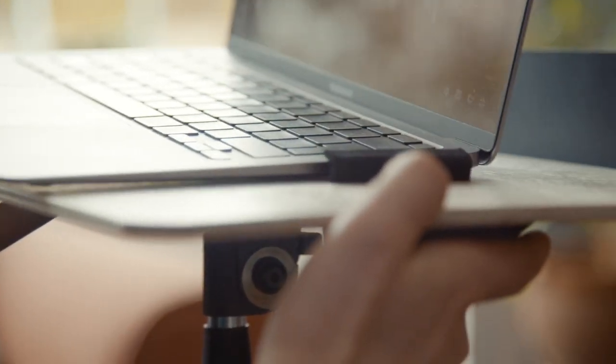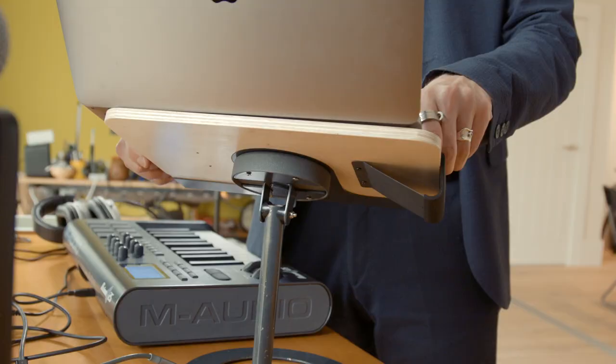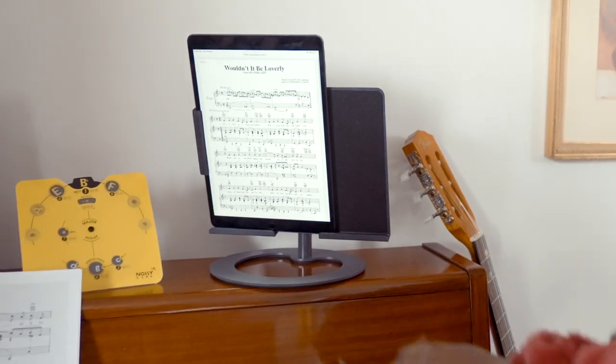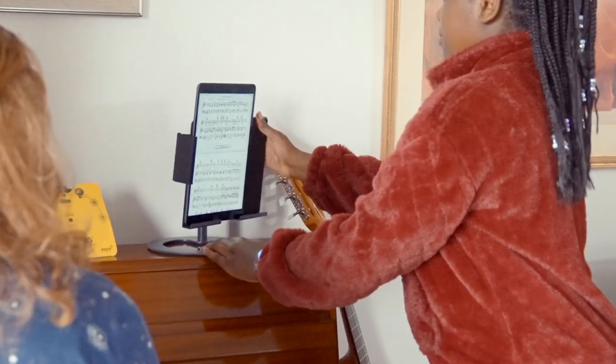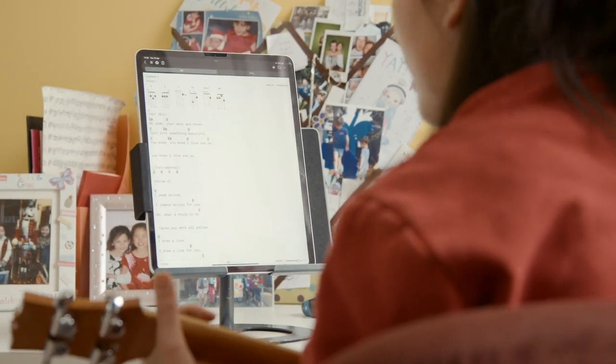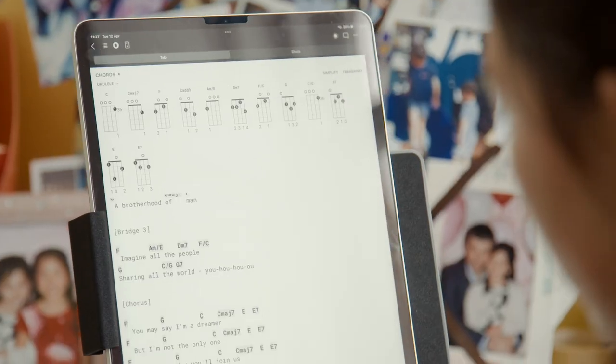Two padded secure clips ensure your tablet or computer is safe, even when tilted beyond 90 degrees. The tablet holder is designed especially for the modern musician. Goodbye paper, hello touchscreens.